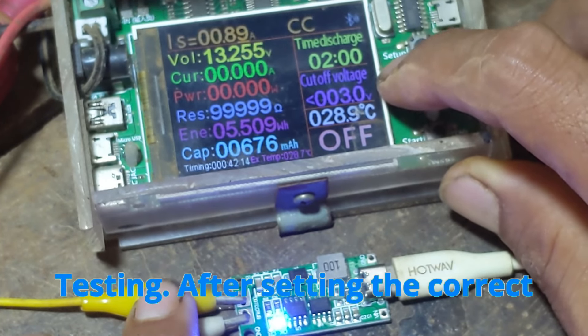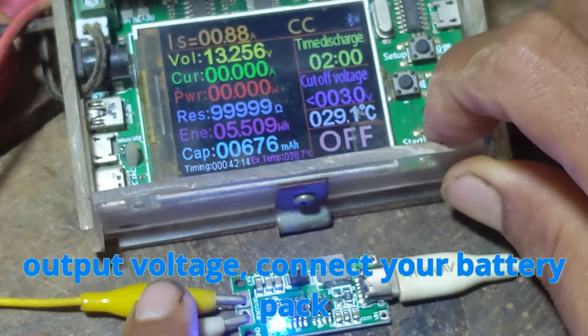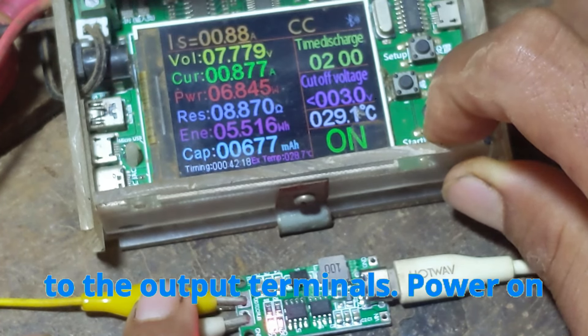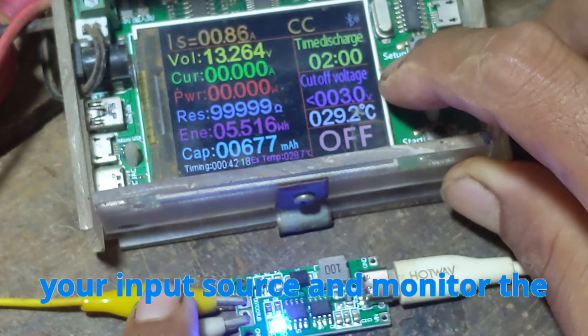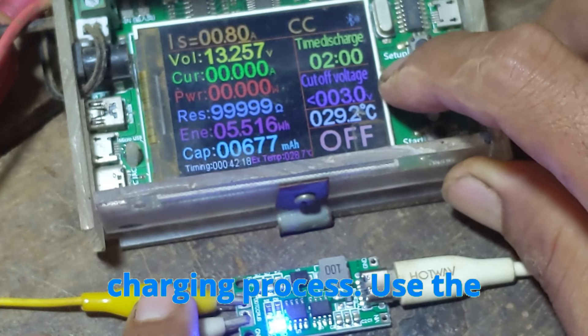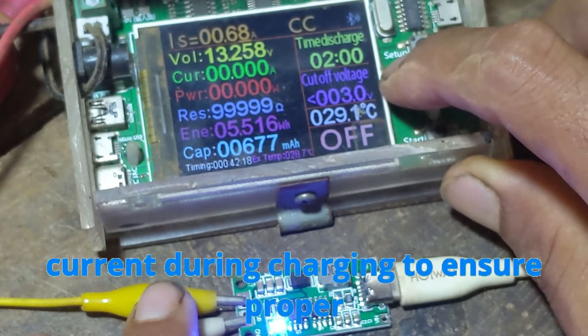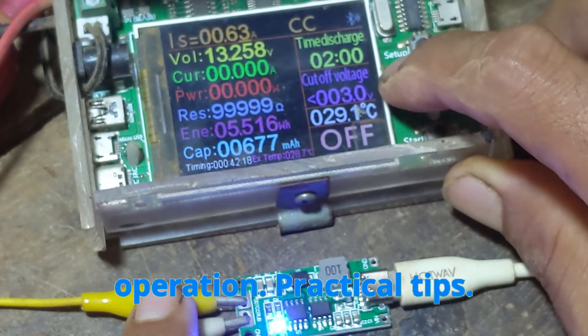Testing: After setting the correct output voltage, connect your battery pack to the output terminals. Power on your input source and monitor the charging process. Use the multimeter to check the voltage and current during charging to ensure proper operation.